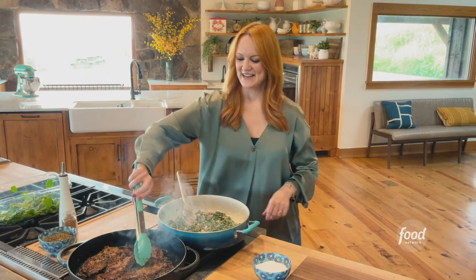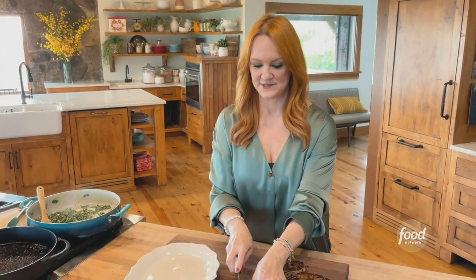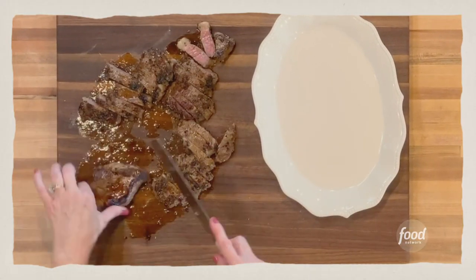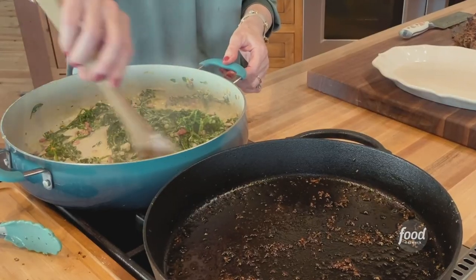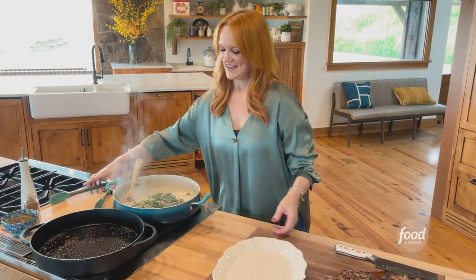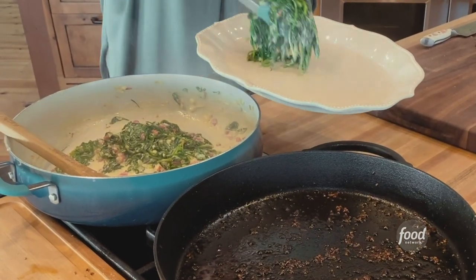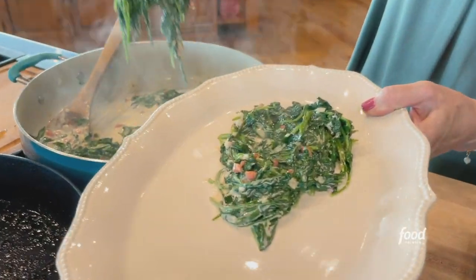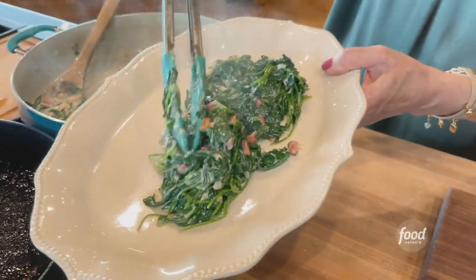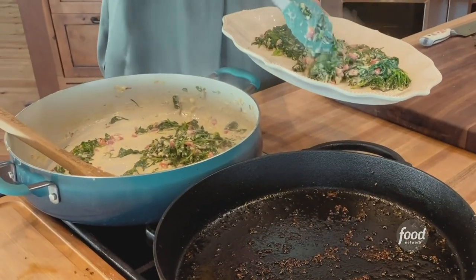I think it is time to take the steaks out of the pan. I've got my platter, I've got my knife, and I'm not afraid to use either of them — I'm going to slice the steaks. To serve, I'm going to give this beautiful creamed spinach one more big stir, then use the tongs to make a big old bed of it. This is the kind of bed I want to sleep in. Think how good this is for you too — so much spinach.